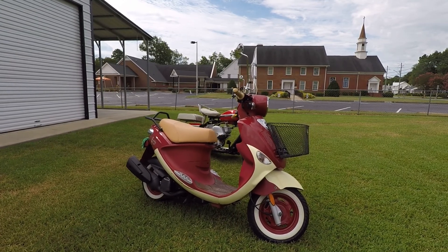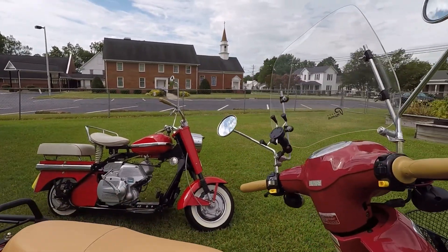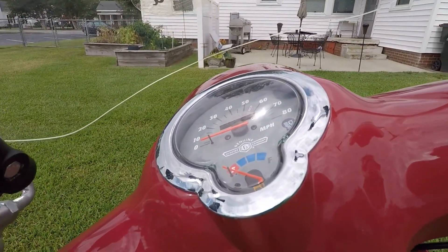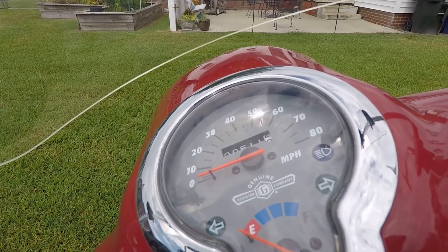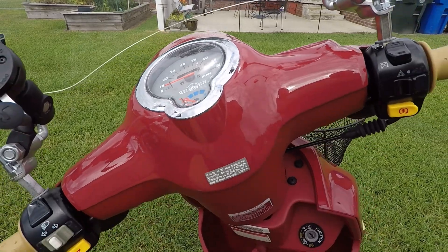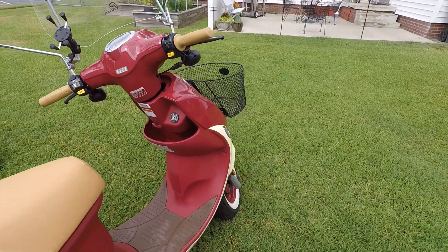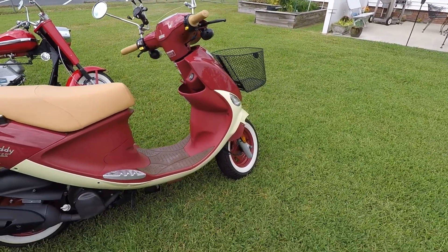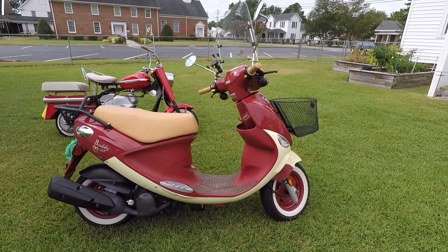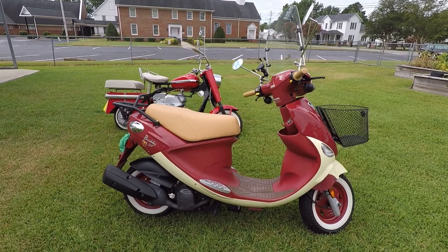Let me see how many miles are on it. It's 511 miles. When I bought this scooter it had 326 miles on it — a lady had it and was scared to death of it, so it sat up for probably most of its life.